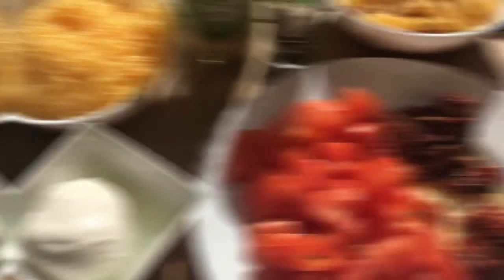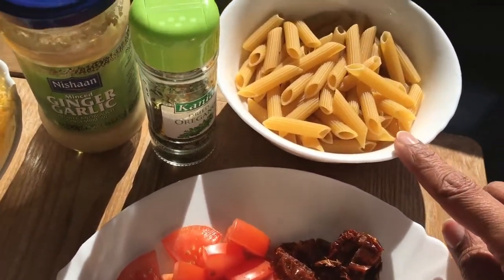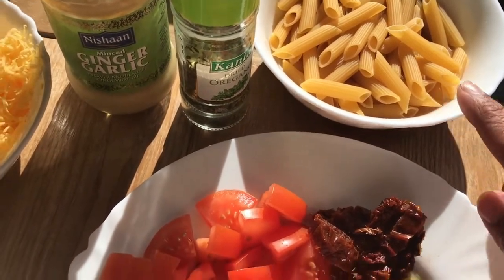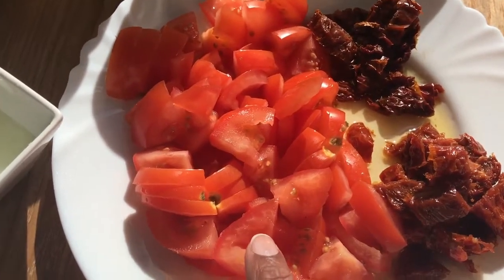I'll show you the ingredients. For our ingredients I have about 200 grams of penne pasta — doesn't have to be any fancy variety. I chopped up three normal salad tomatoes.